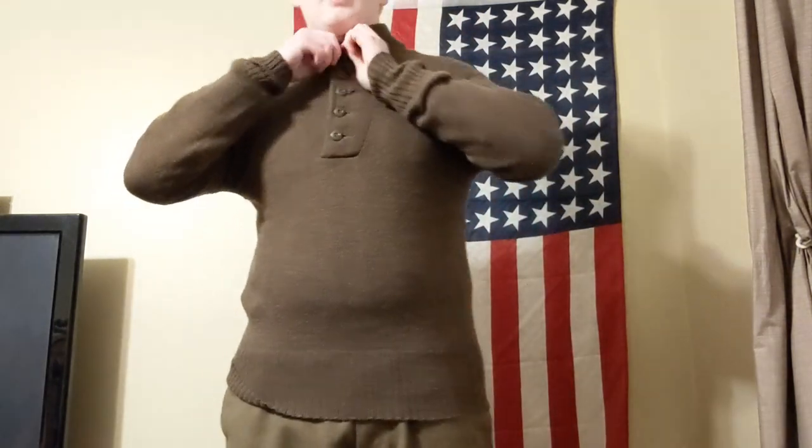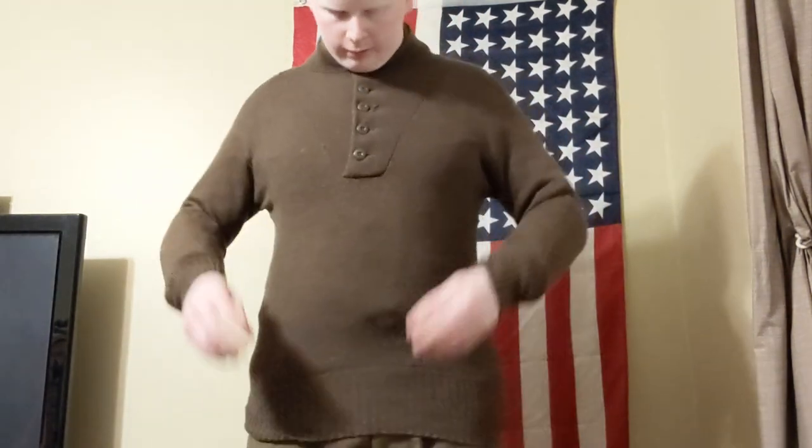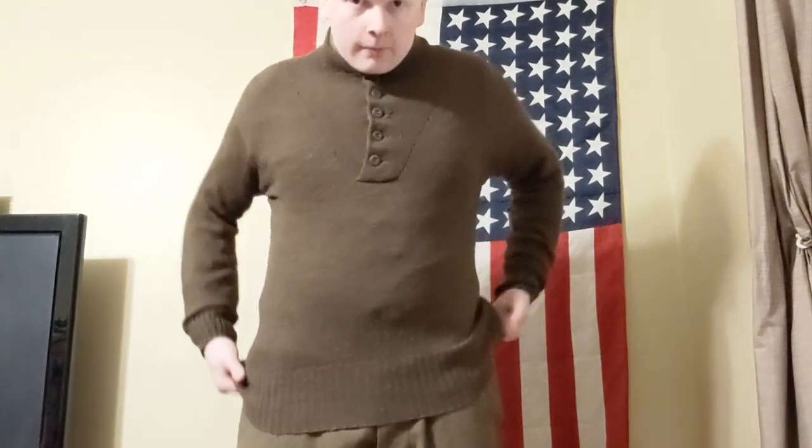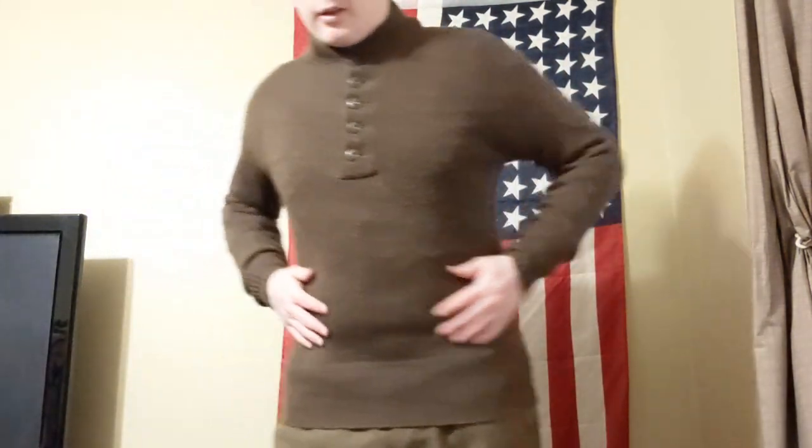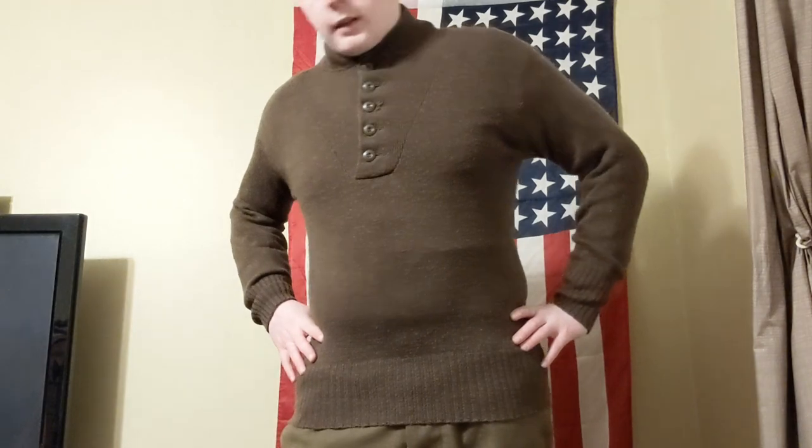You'd want to get many layers on because it's going to be cold. There's also another sweater that is like a vest — no arms, no buttons — pretty much the same otherwise.